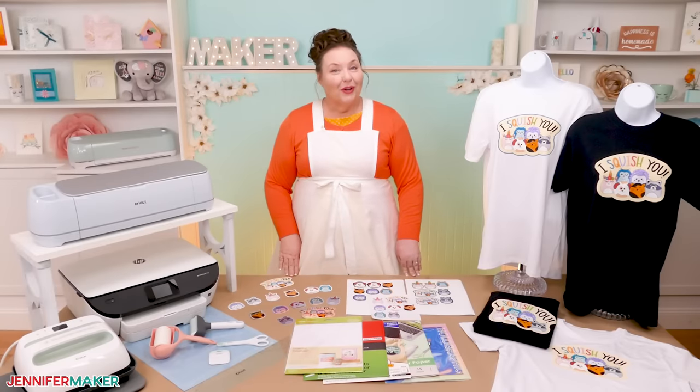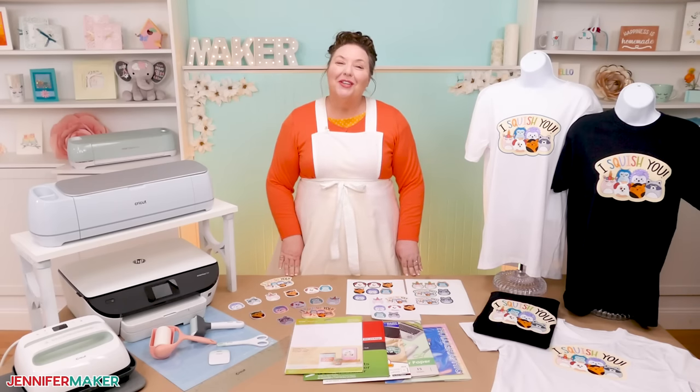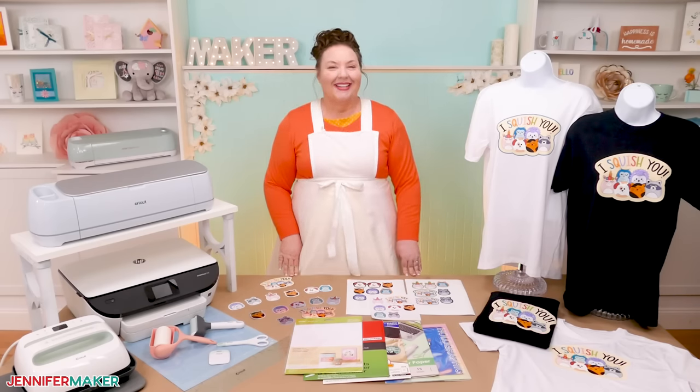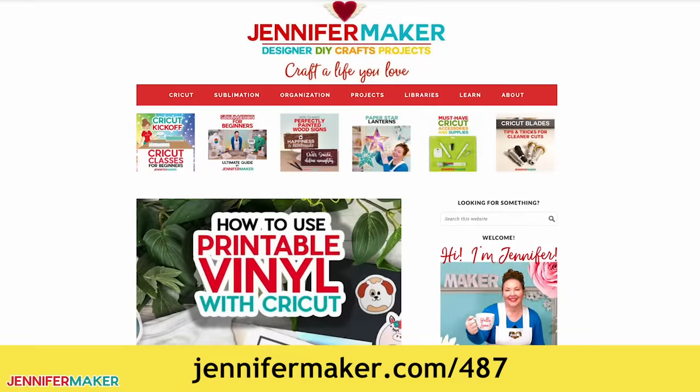There's just one more thing you need: some awesome printable designs. Let me show you how to get my free Squish Animal design files. Step one — get my free printable vinyl designs. Go to jennifermaker.com/487 and look for libraries in the red bar at the top. Then either click 'get a password' if you don't yet have one, or click 'enter the library.'